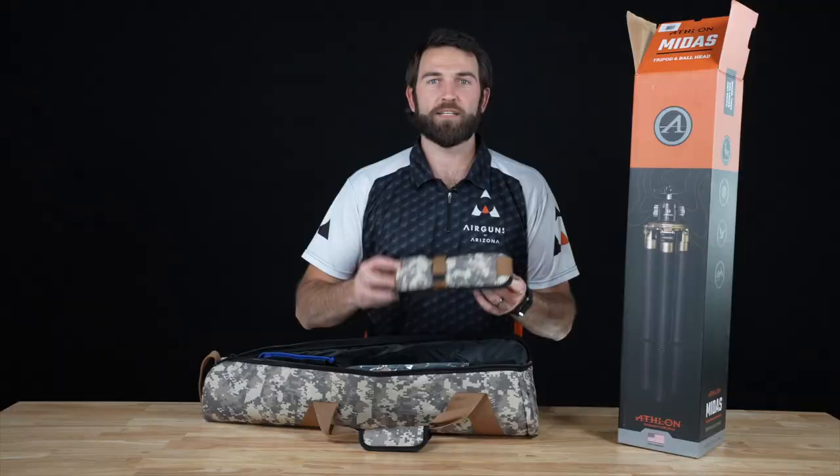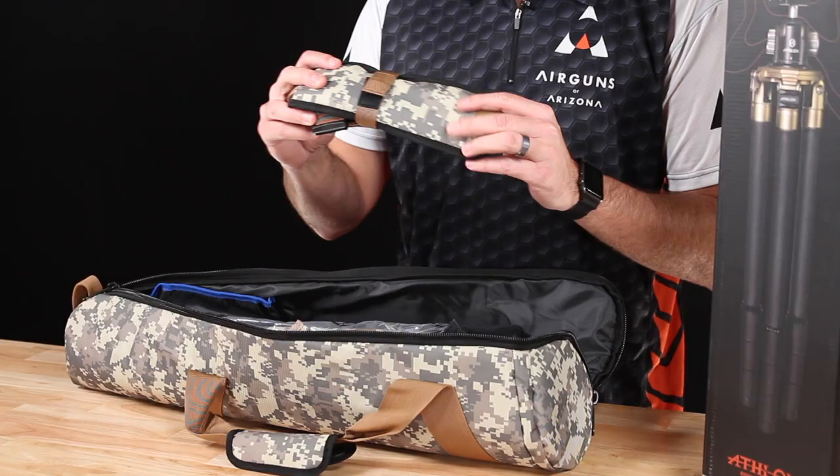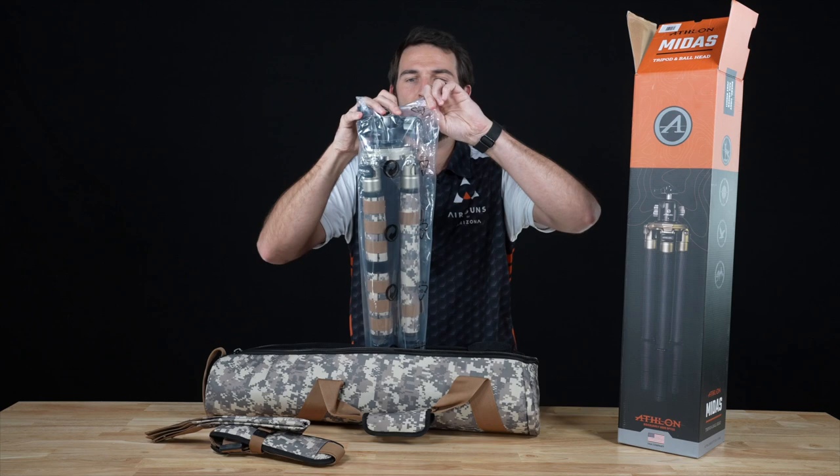First thing that comes out here is a shoulder strap, so you can attach this — we'll show you that later — to the tripod and carry it. This is a little tripod hammock that goes under, we'll show you that later as well. And then the tripod itself comes just like this. Let's open this up.